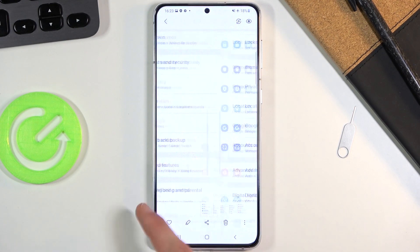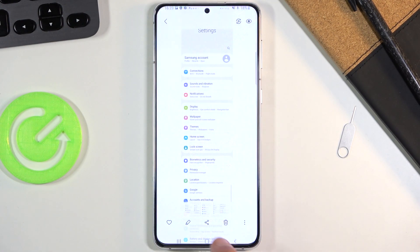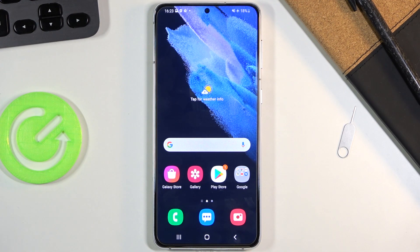All the screenshots I've captured can be found in the photo gallery. If you open it up you can see them there — even the scrollable one. So that is how you capture screenshots on this phone. If you found this video helpful, don't forget to hit Like, Subscribe, and thanks for watching.